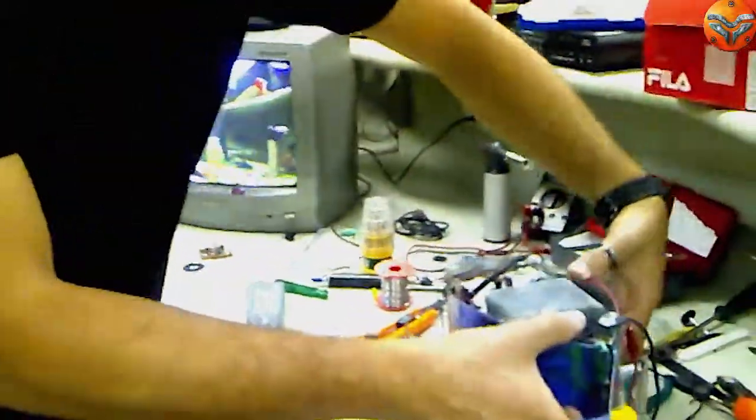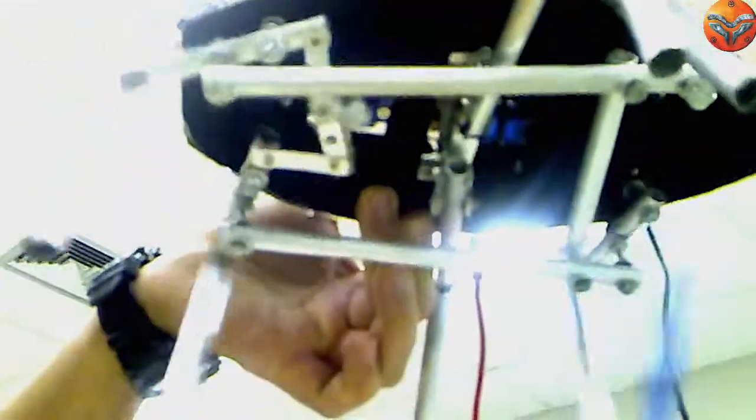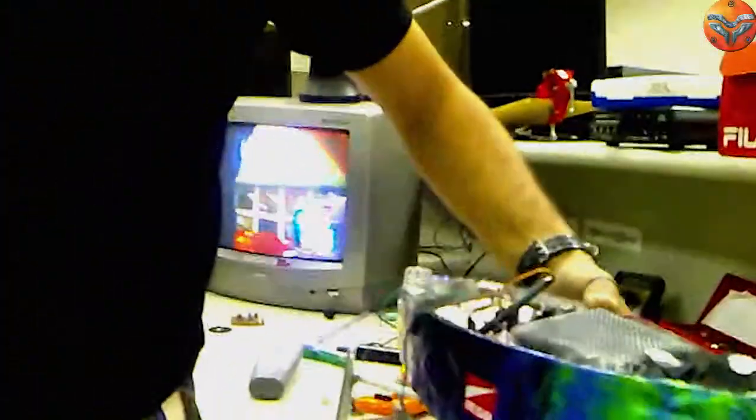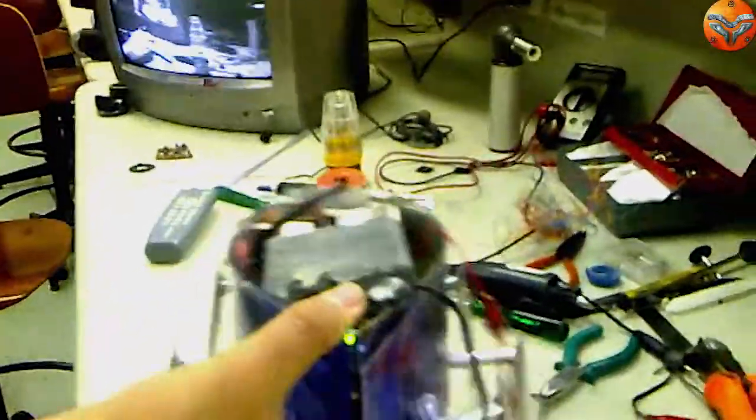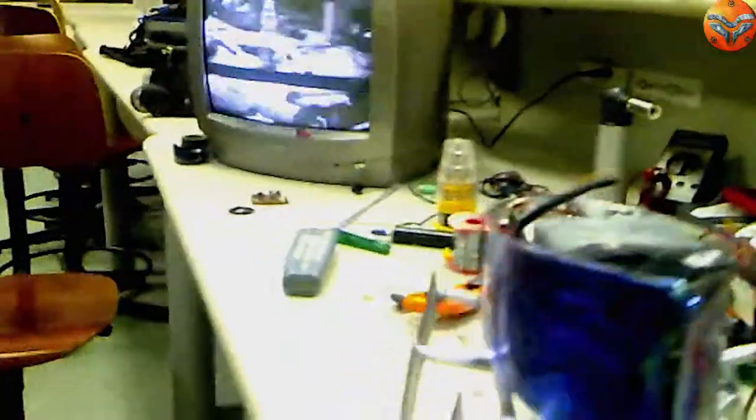Vocês podem observar aqui embaixo que nós temos dois servos de motores: um para a locomoção das quatro patas laterais, e um para a movimentação das patas centrais — tanto de subida como de descida. Então, nesse sincronismo, ele consegue fazer o caminhar.